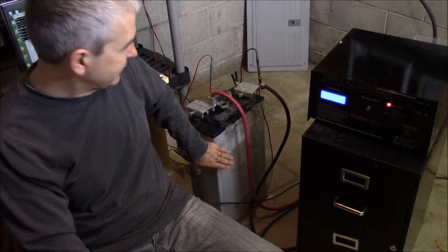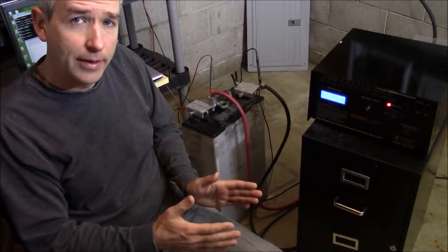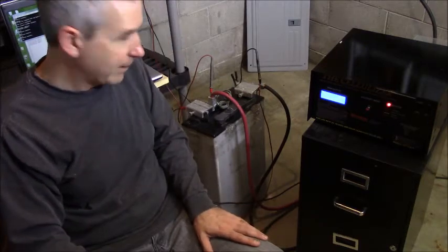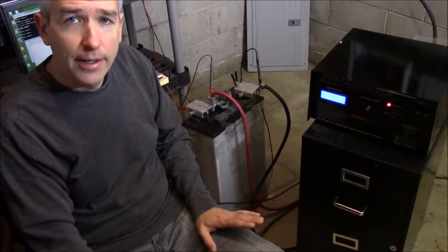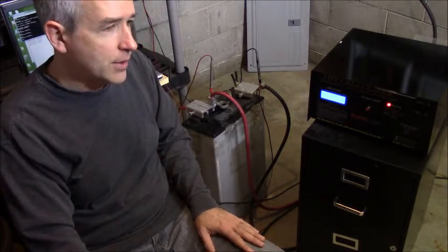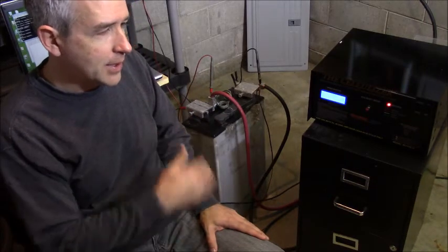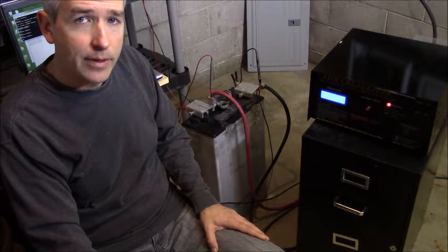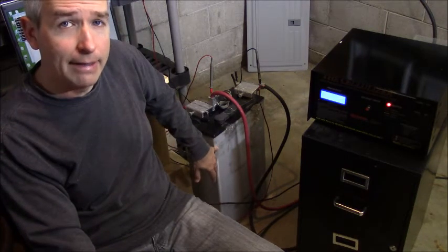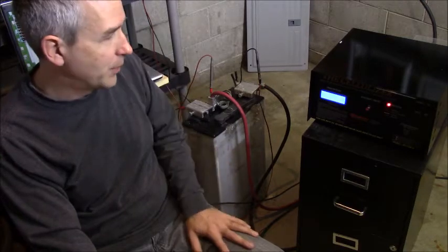It was pulled out and then left for a year out of the bank, so it swelled a little bit because they put them in a case to hold them in place. It sat for a year unused as the worst cell that was bringing the rest of the battery banks down. We had restored those other big batteries — the big AT&T cell phone tower batteries — for this customer. This was another example we wanted to see if we could restore, so the customer gave me the battery. I restored it five years ago and then it sat and discharged for five years without being used.